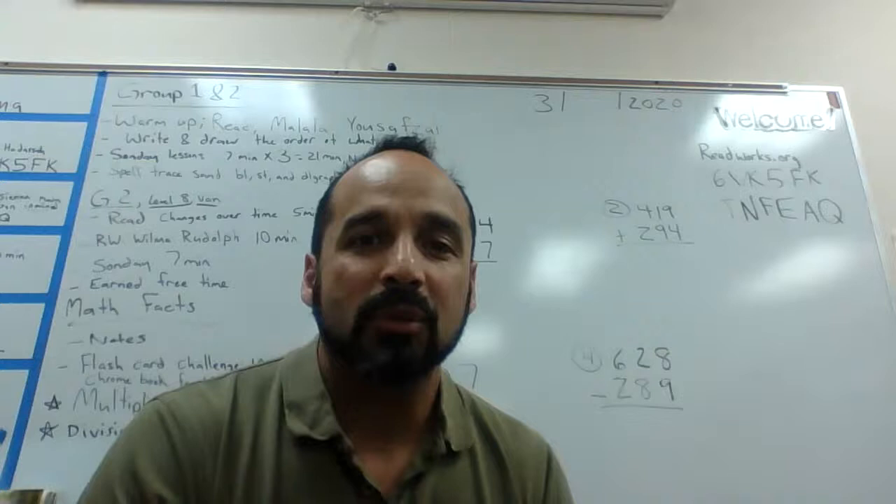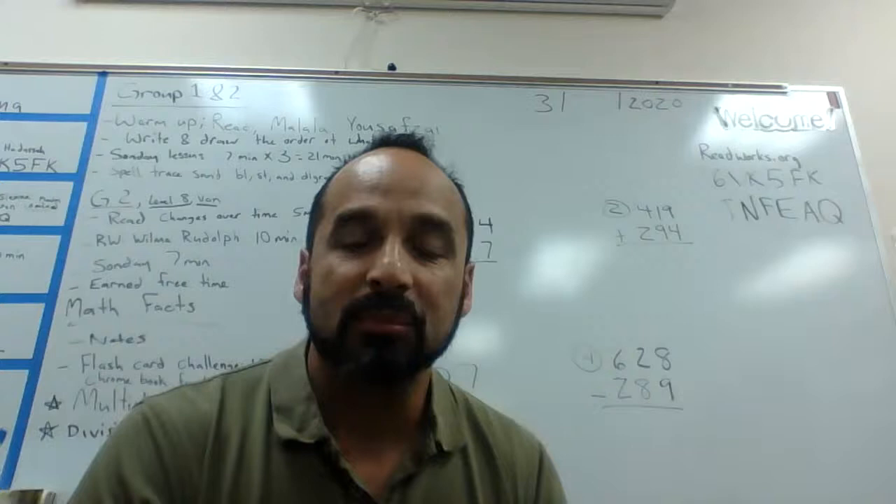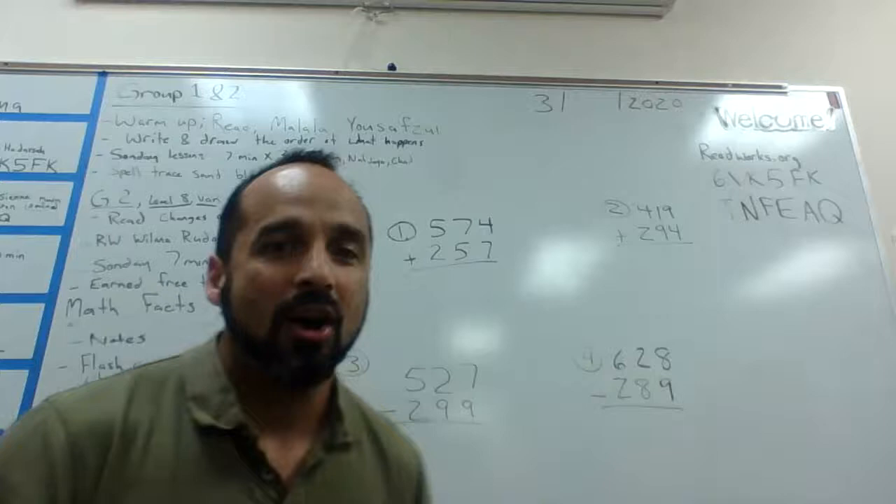Hello, today we're going to do three-digit addition and three-digit subtraction. I'm going to show you how to carry and how to borrow on the problems. And I'll show you strategies on how to do your work on the side and make it simplified, so if you have a hard time, it'll make it easier when you transition.